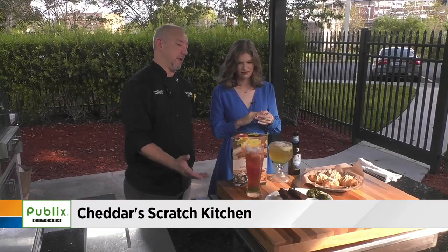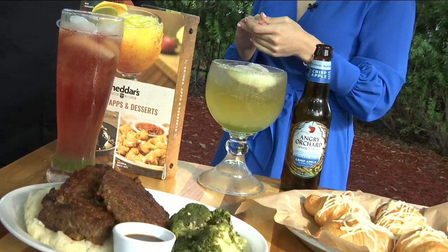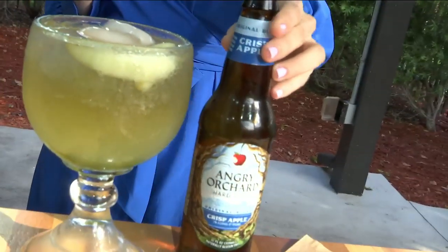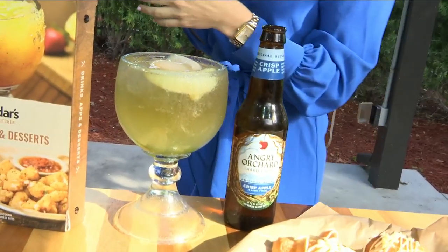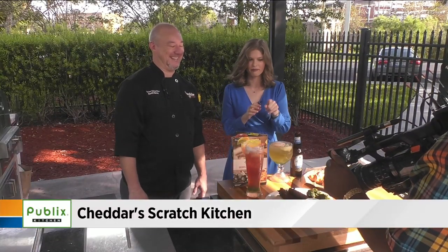I want to talk about these drinks because they look pretty tropical, but they're actually fall. We have a Granny Smith Apple Tito's Cranberry Rancher — mixed with an ounce and a half of Tito's vodka — and we're also partnered with Angry Orchard and make the Spiced Jack Angry Orchard. This all looks delicious. Thank you so much for joining us, Cheddar. It's always a good time. Vic, I'll send it back to you, and I'll save you some of the food — maybe.